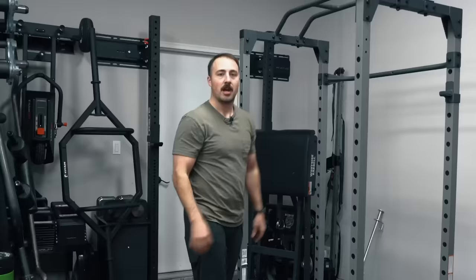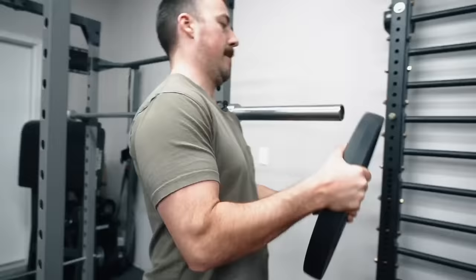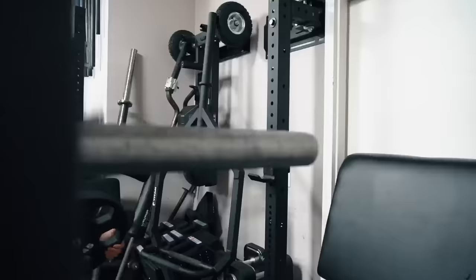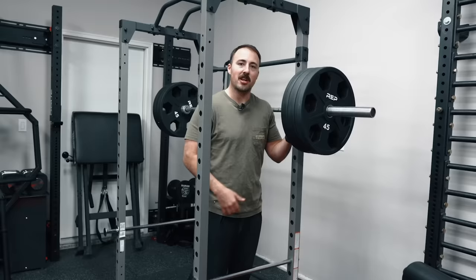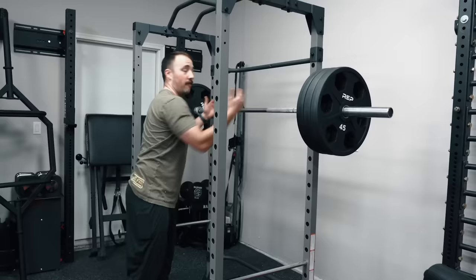Before I give you my recommendation on who I recommend this for, let's see what it looks like with a bar on and some weight. We're at 315 pounds. 315 pounds is kind of a gold standard for people squatting — then it goes to 405, 495, and builds up. I'd say 315 is quite a bit for a lot of people training at home.